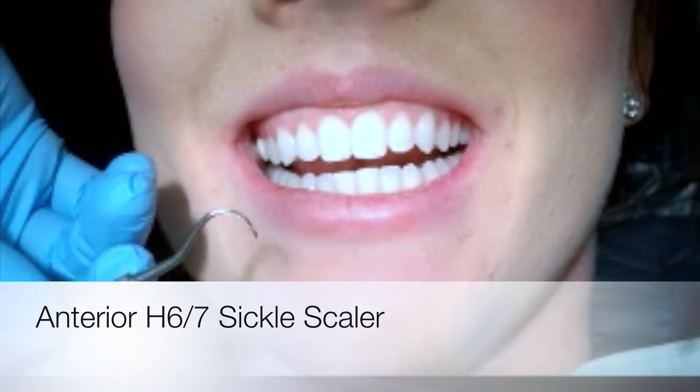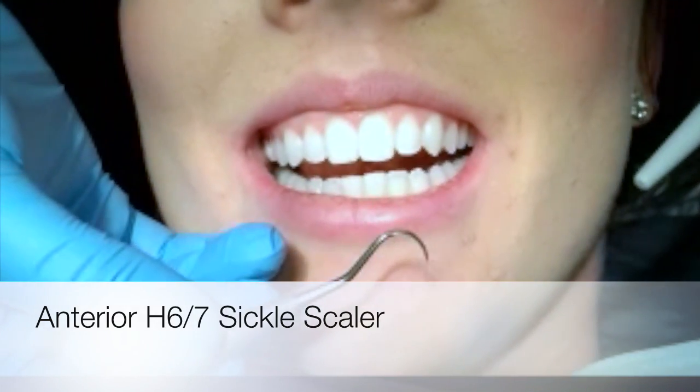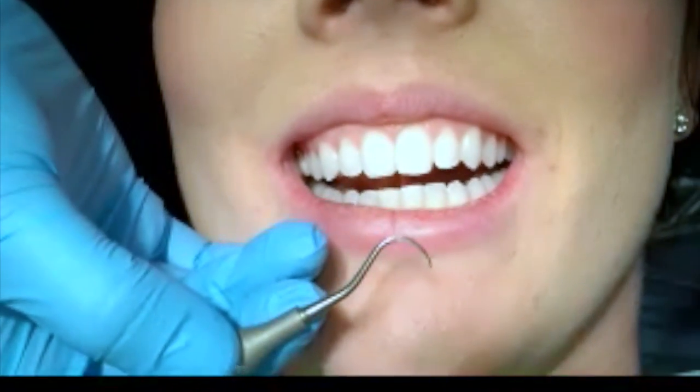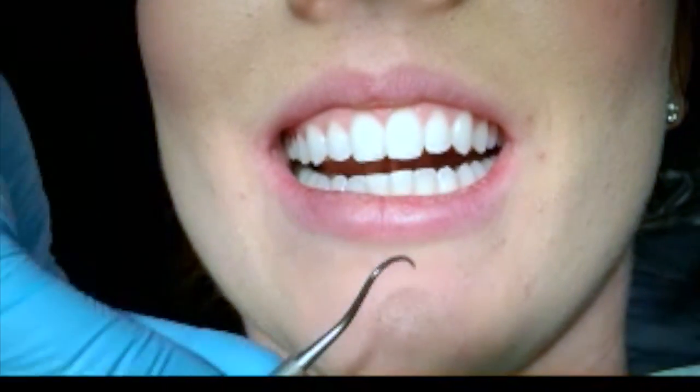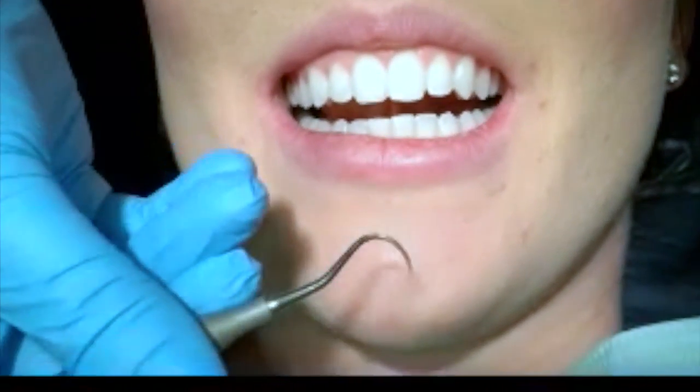We're going to talk about how to use the H-6-7, our anterior sickle instrument. The first thing you'll want to do is establish the correct working end. This one's tricky because they look the same — they're so, so close to each other.